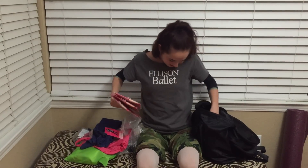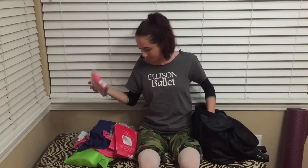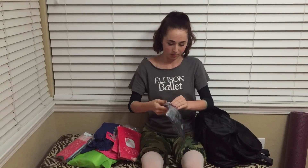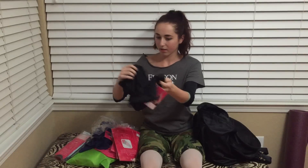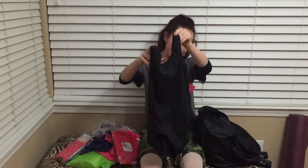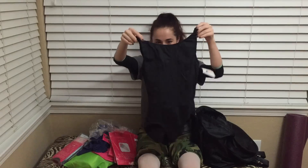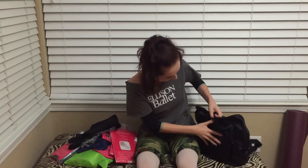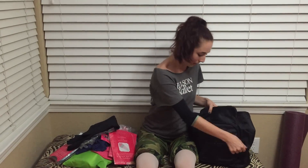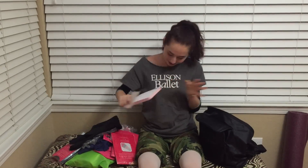Yay for tights! I love their tights, they're so soft. And also sweater tights in charcoal — these are also really soft and comfortable. This is another leotard, let's see what this is. This is their new style, I think. Yes, I love this one, so pretty. Okay, that is it. So this is their backpack they also sent, and this is the notepad. I love all of this stuff, I'm so excited.